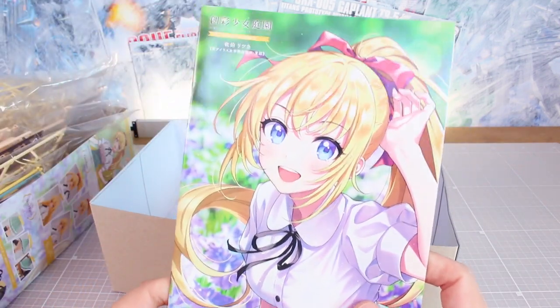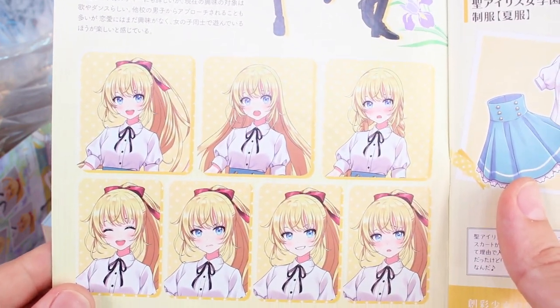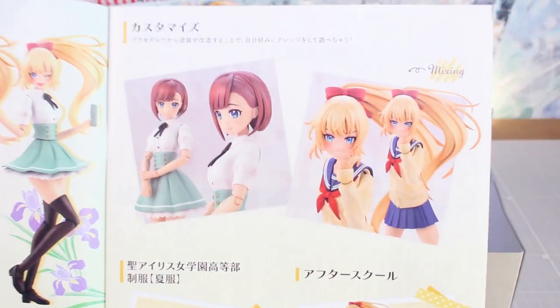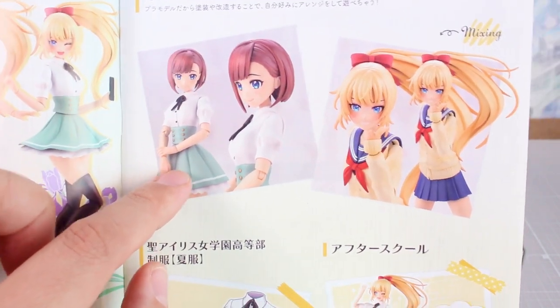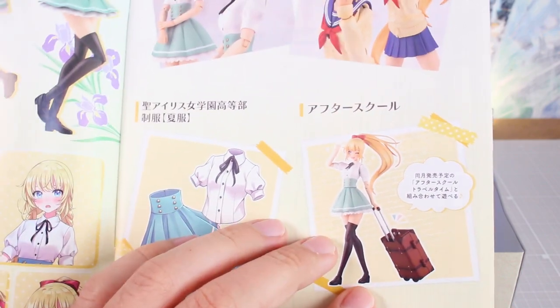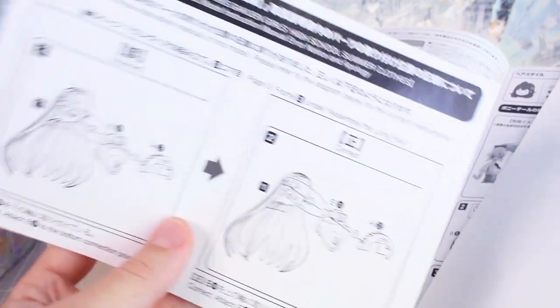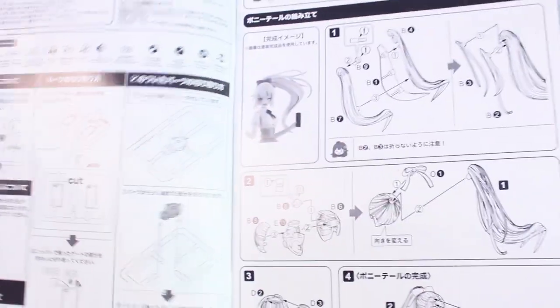Let's take a look at the instruction manual. It features the same artwork as the front of the box. Inside, there are more images of the kit and illustrations of the character with different moods, face expressions, and hairstyles. There's also mixing and matching of parts — showing the head from the previous release Koyomi together with this body for customization. There's illustration work of the clothes and the suitcase accessory set, which is sold separately. It looks like there's a correction sheet included, so pay attention to that. The parts list is on a separate color page, while the instructions themselves are in black and white.